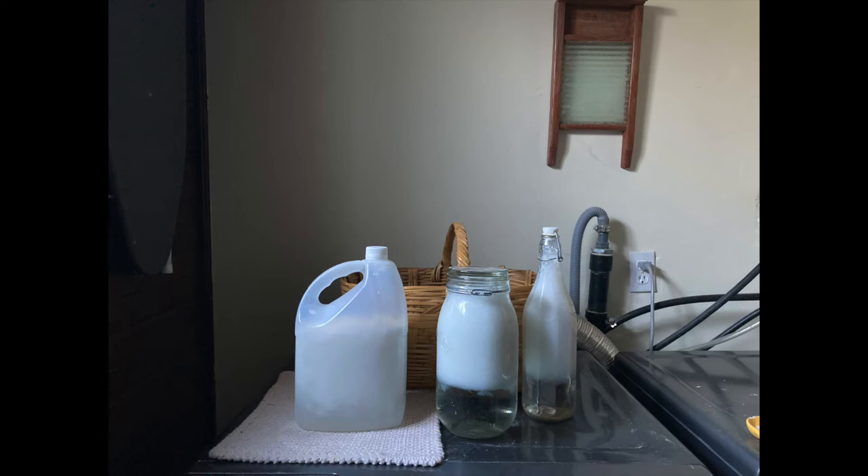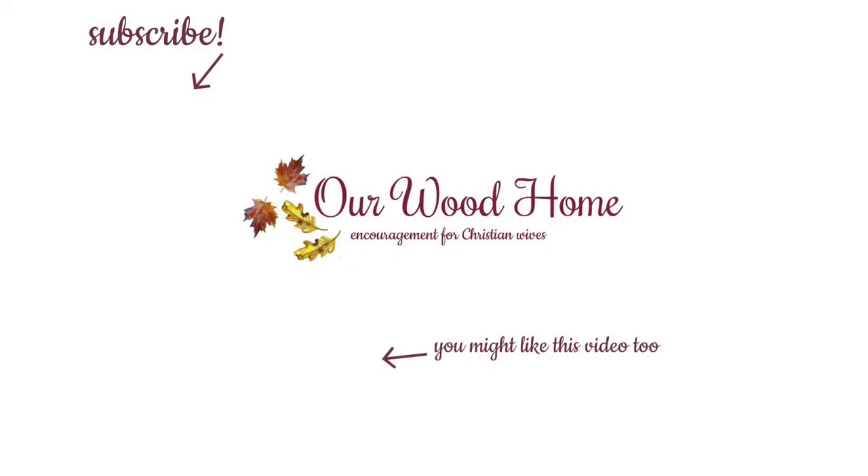Not only does it get the laundry clean, it makes everything smell nice and fresh even though there are no fragrances in it. If you've ever used a homemade laundry detergent, I'd love to know how it turned out and if your recipe uses different ingredients or methods. Thank you so much for watching. Please feel free to look around my channel, watch some other videos, and if you like what you see, I hope you'll consider subscribing. I hope you have a great rest of your day.